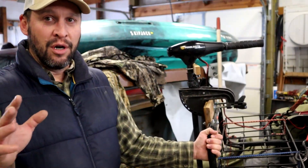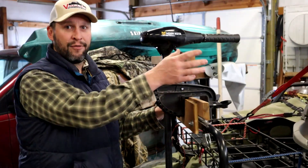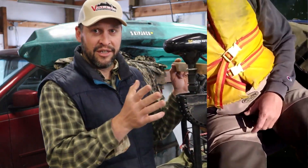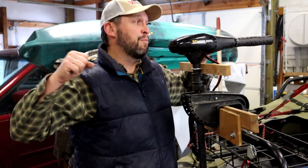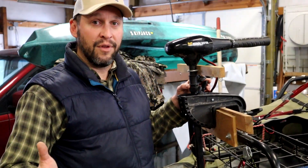You might also be wondering why I have this arm right here. This is one of the hacks you're going to see in some of my other videos — it's a steering system linked to the seat so I can just shimmy my butt around and point the pontoon in a different direction, without having to reach back with my hand and hold on to the tiller handle of the trolling motor.